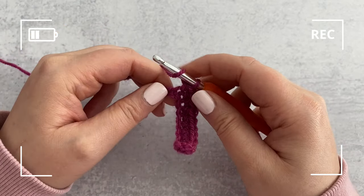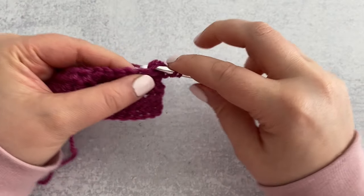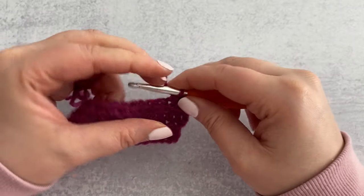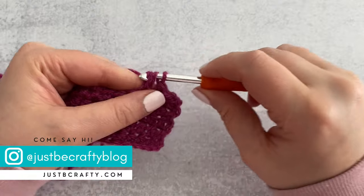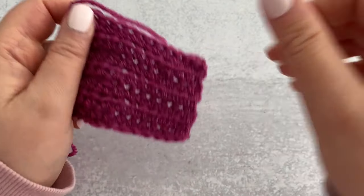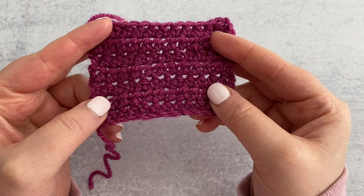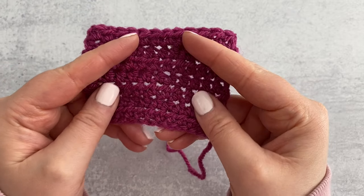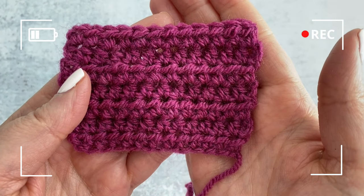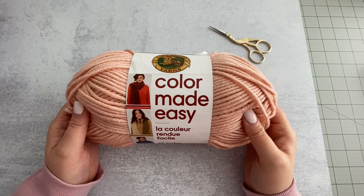I noticed on the first row that my hook wanted to split this yarn, slowing me down a little. But by the second row it was less of an issue and I found my groove. Now that I have a few rows under my belt I really like how it's working up. This yarn makes me feel inspired to make fall and winter projects — scarves, hats, mittens, sweaters, and cardigans. The swatch worked up really nicely; despite the chain feeling rough, it's quite soft with lovely drape. I totally recommend it.